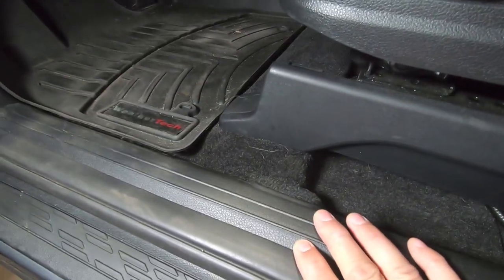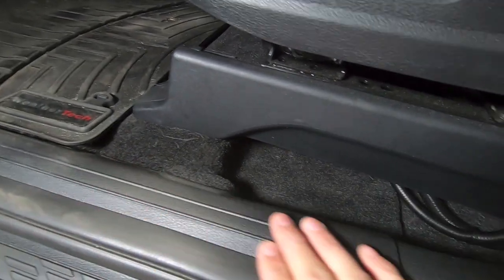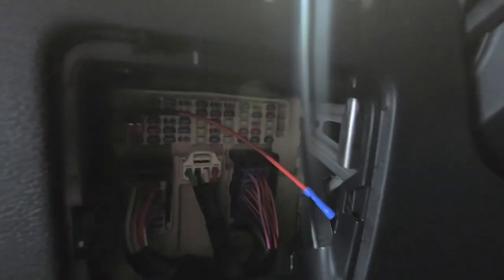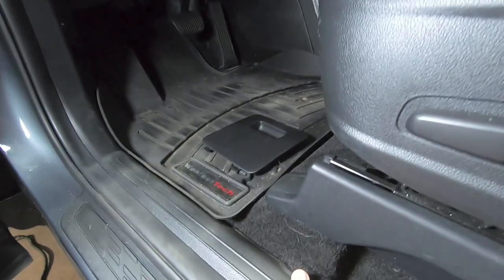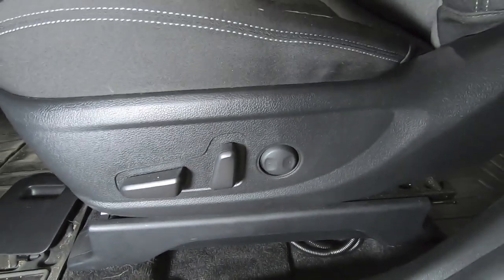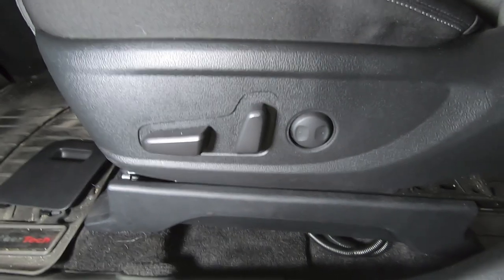Not only are you running the speaker wire for the driver's side through here, you're also running the power wire through here. If you're going to run an external turn-on lead, the fuse box is right here and that's where you'd run it — I have an add-a-fuse ready to go. The driver's side speaker wire runs down this channel, goes underneath the carpet, and makes its way to the amp.